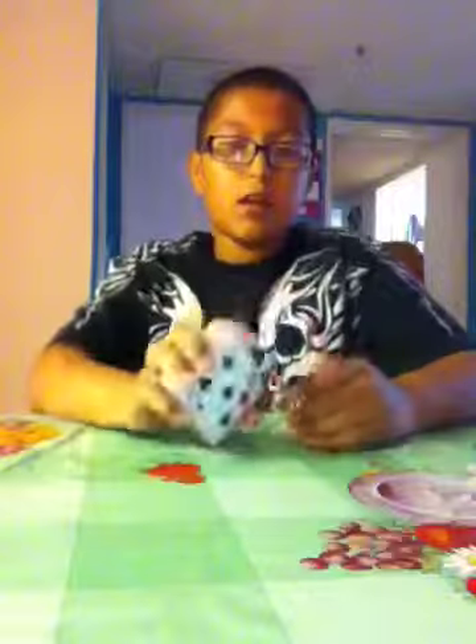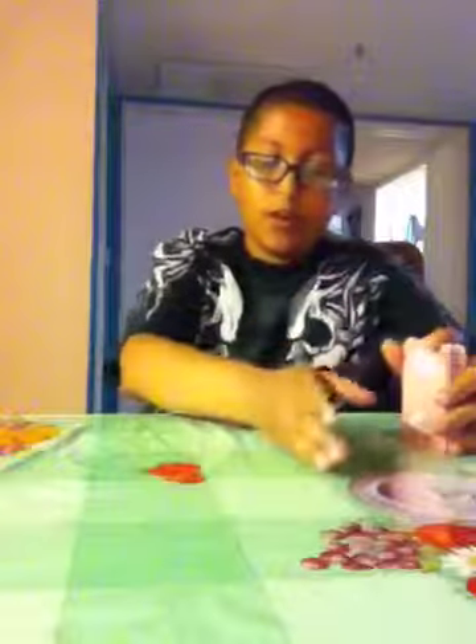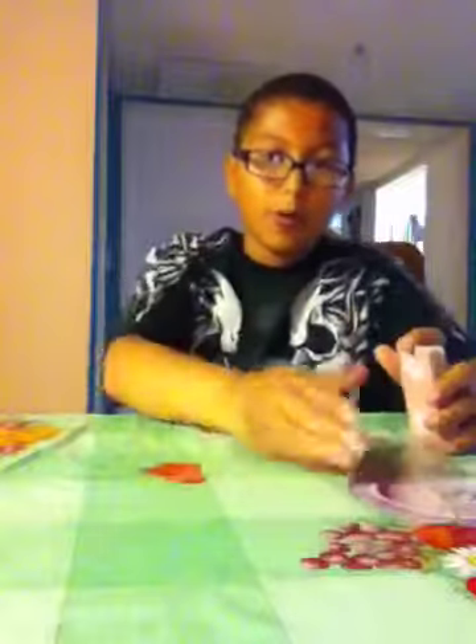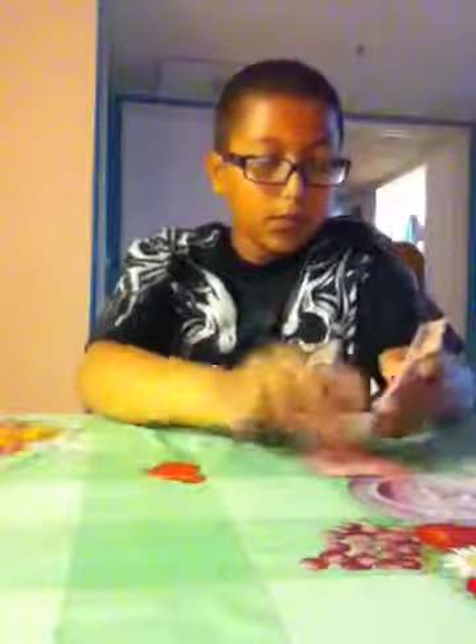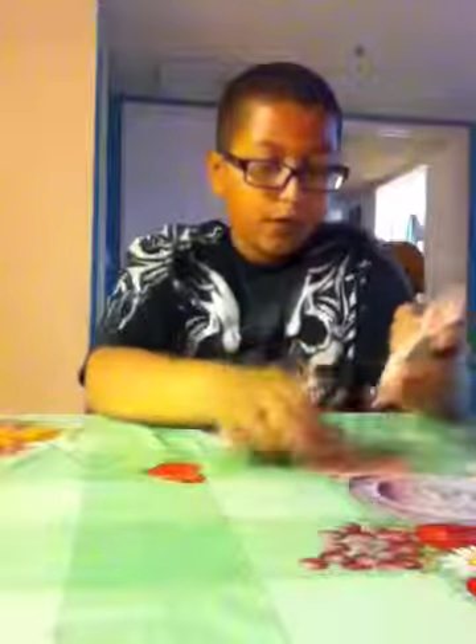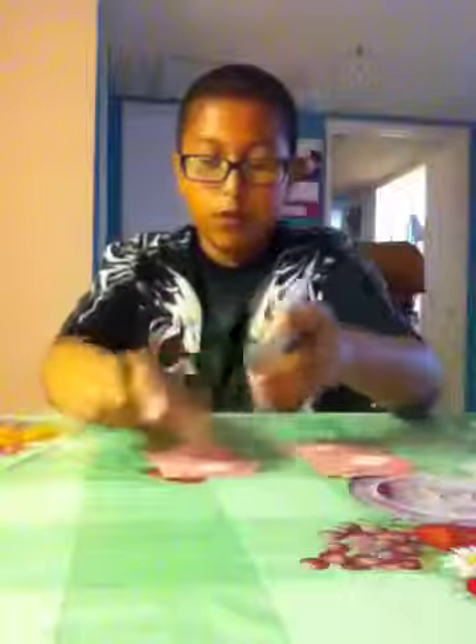Then you turn around so you don't see the spectator. Have them count the same number of cards into each pile, but it has to be one through ten — two through nine technically. Tell them not to say it out loud. So they count, say, five: one, two, three, four, five — into each pile.